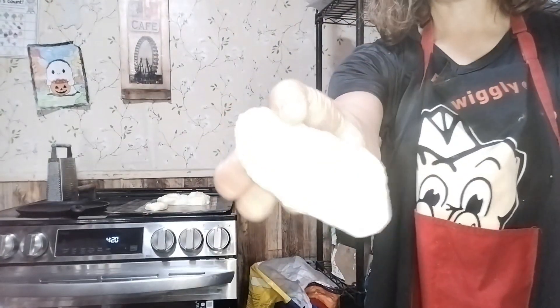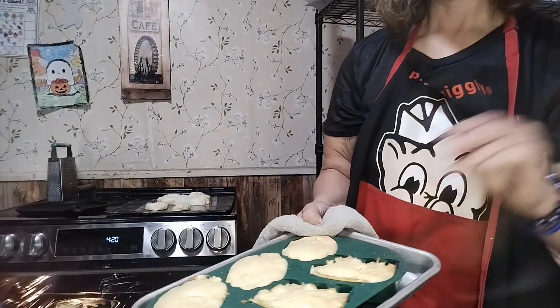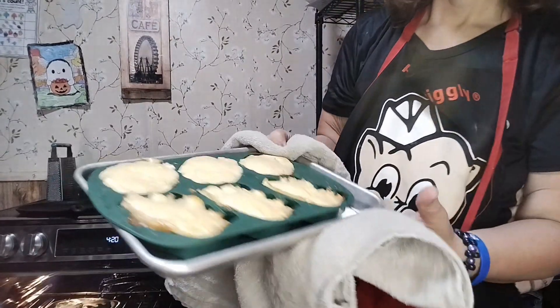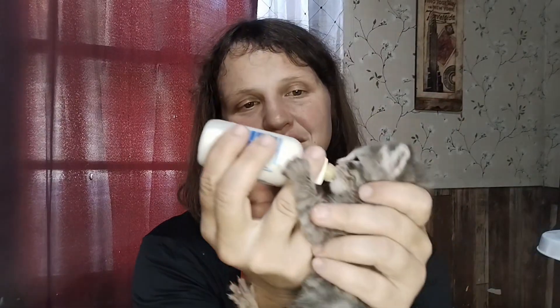I puffed up some egg whites and just cooked them — that's what I did with the extra egg whites. These are done. I'm gonna put these in the refrigerator for two hours and taste them. The first couple kittens we had to bottle feed — we had to wrap them in a towel so they wouldn't scratch the crap out of our hands when we fed them. If you don't want them making biscuits on your fingers with their sharp little claws, wrap them in the towel.